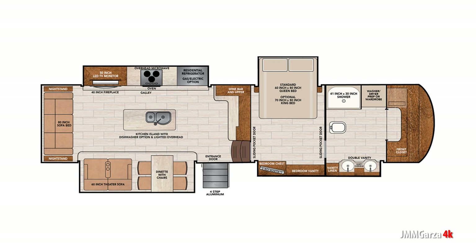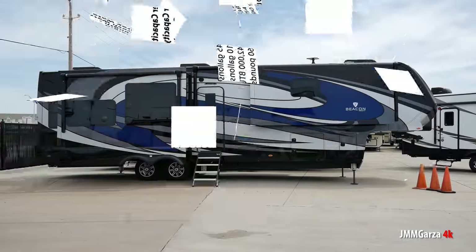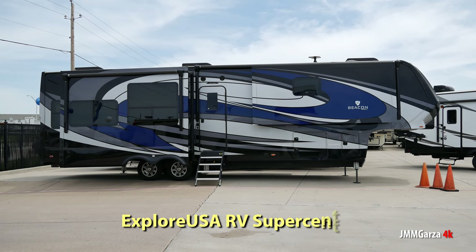Don't forget you can pause this video at any time to look at the specs and specific video elements that catch your eye — check them out further. In fact, I'll do that ad nauseam. So this little video I shot at Explore USA RV Super Center, or as I like to say, RV Super Center.